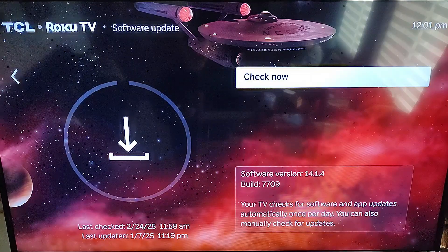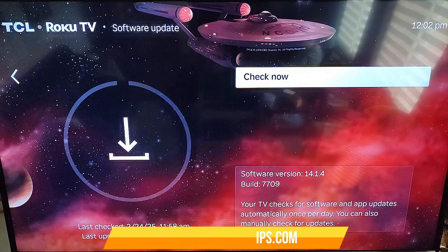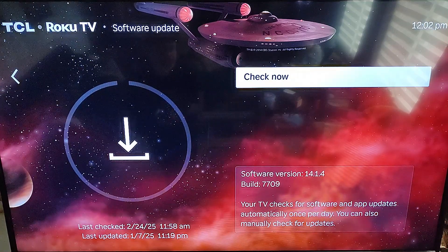This is where it tells you the last time it checked. The last time it was checked on mine was actually today — it checked and did not have an update this time. If you look over it says Check Now. You also have the software version you are using, the build, and a note that your TV checks for software and app updates automatically once per day. It is automatically set, but I have heard a few people have issues with it not doing it, so this is the way to do it manually.